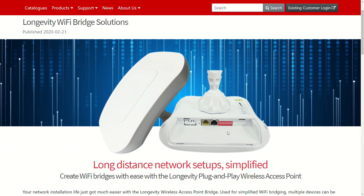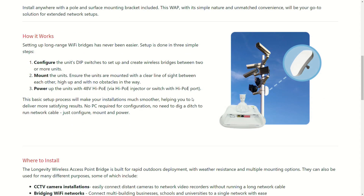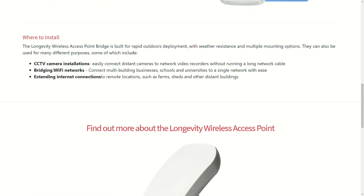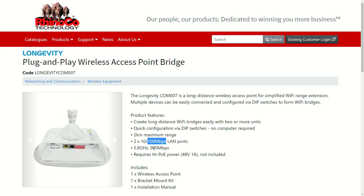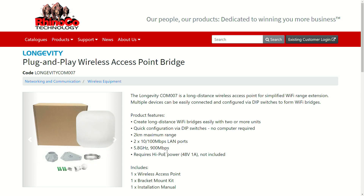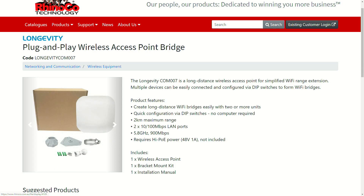Here it is on the RhinoCo website: Longevity Wi-Fi bridge solutions, long distance networks setups simplified. We're going to create a Wi-Fi bridge and network bridge using these devices, simply by configuring the unit's dip switches. The data sheet shows a maximum range of up to two kilometres, 100 megabit ports on the base of the unit, and up to 900 megabits over the wireless path. It's designed to be quickly and easily mounted on a pole.